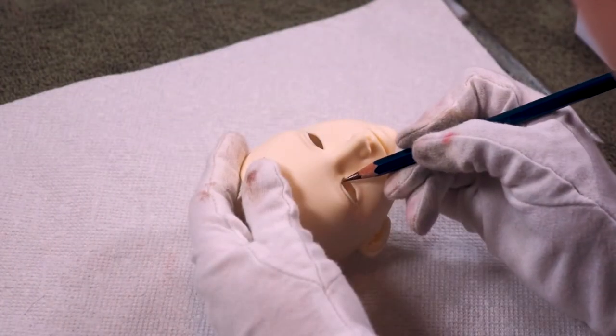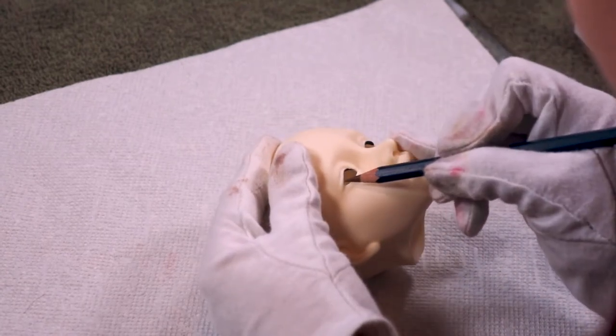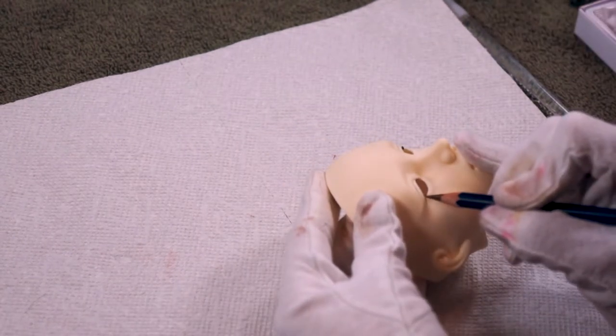Next I'll refine her eyeliner with a brown watercolor pencil. Using a watercolor pencil for this part will allow you to have a bit more control instead of using a paintbrush.